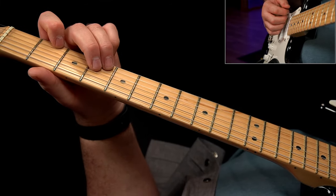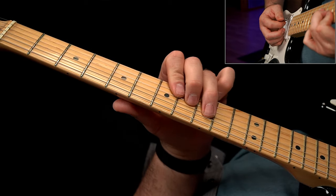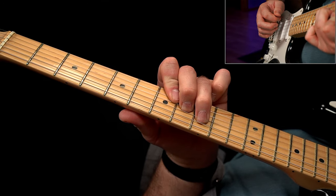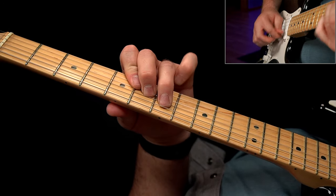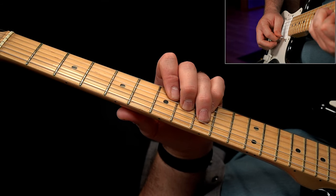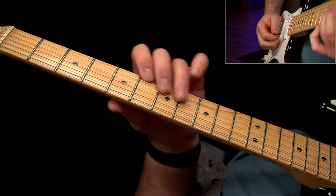A couple of other things you can do: you can go up to an E-form chord — I don't think it sounds quite right. You can also leave the high E string out if that helps. Those are some additional options for that section.